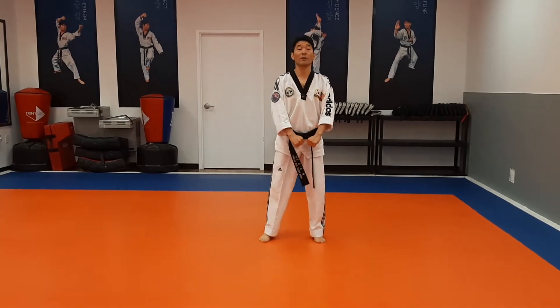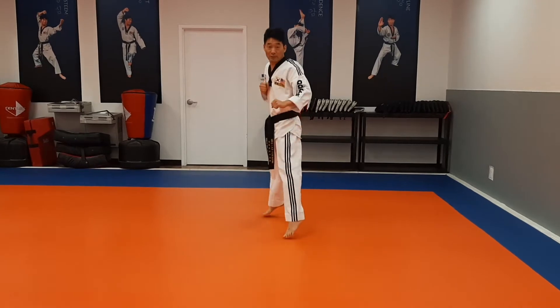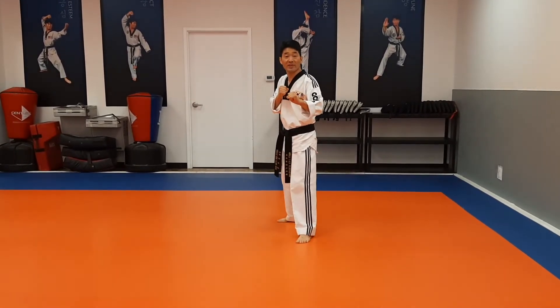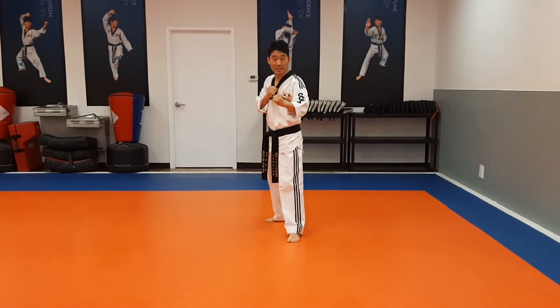From here — kick! If I say hop, you can hop in. But right now, the focus is basically kicking. So without the hop, everybody kick. Front snap kick: before the kick and after the kick, you have to bend the knee. That was the snap.